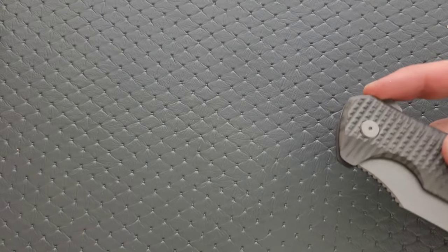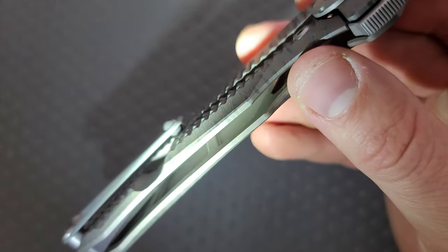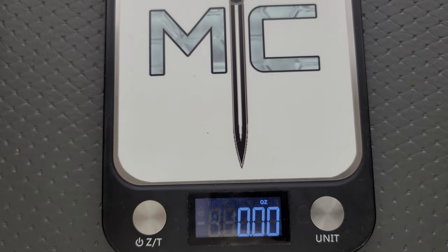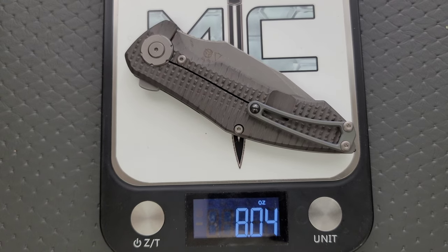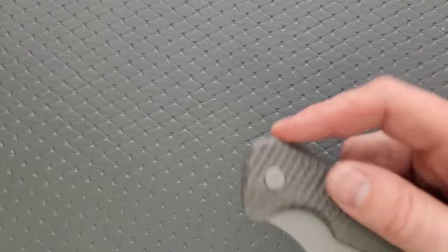This is titanium and M390. They actually did do a little bit of milling on the inside, which is nice, but it's still going to come in pretty heavy. I'm going to guess this thing weighs well over seven ounces, perhaps even over eight. Yeah — 8.4 ounces. Balance is almost right in the middle of where you're going to put your fingers, so it really doesn't feel that crazy for such a large knife.